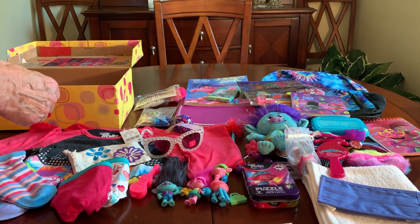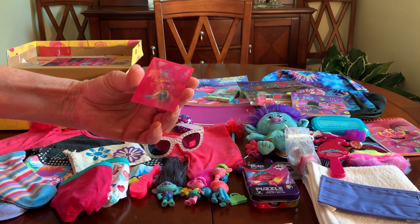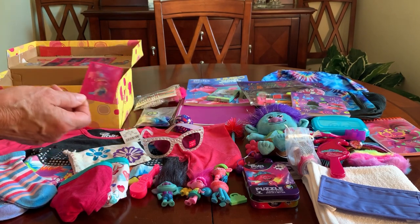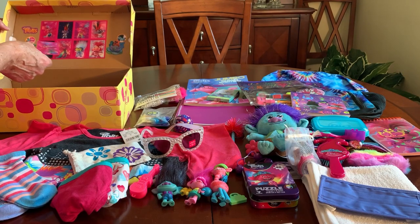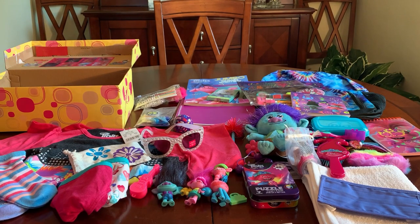Here's the Trolls lenticular I put in the box, so hopefully she'll make the connection between it and the ones taped up inside the lid and think to peel them off. That completes the girl five-to-nine Trolls-themed shoe box! I hope this one made you smile and gave you some ideas and inspired you to pack a shoe box. Are you doing a Trolls box this year, and if so, what's in it? If you like this one, give it a thumbs up — thanks for watching, and I'll catch you in my next one!